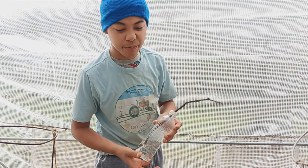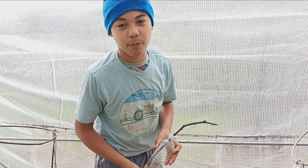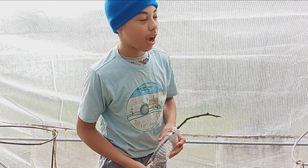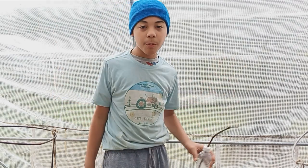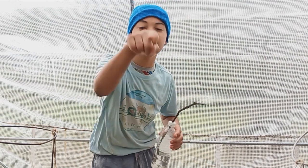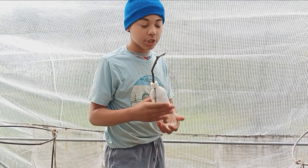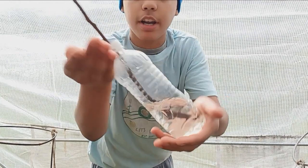I wish I could propagate figs from cuttings. It would be so easy to do over seed. It would be free. Hold on, I got an idea. Hey! What's growing on everybody? My name is Zaden and you're at What You Sow Gardening. In this video, I'm going to be showing you and telling you how to grow fig trees from cuttings.